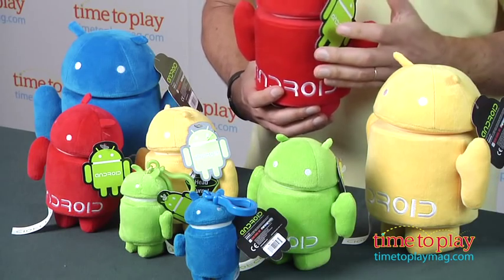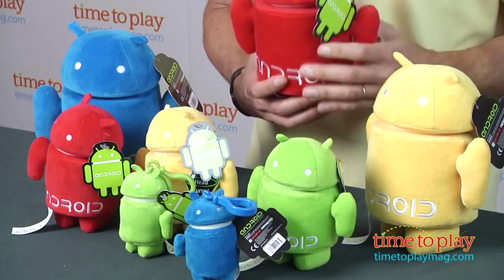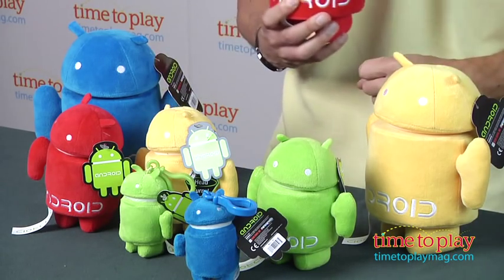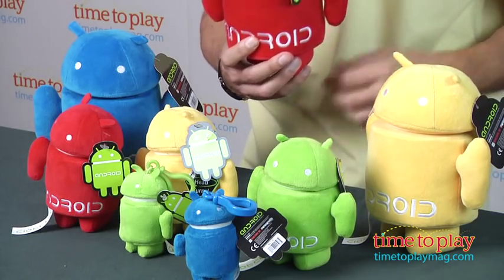Hey, this is Jim from timetoplaymag.com. If you're a fan of Google and the Android system, you can actually get Android stuffed animals. Yes, believe it or not, and they come in three different sizes.